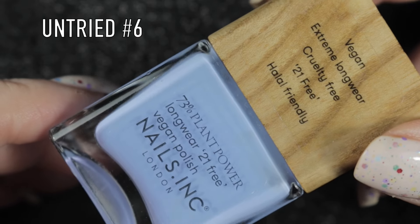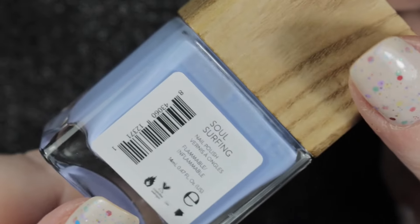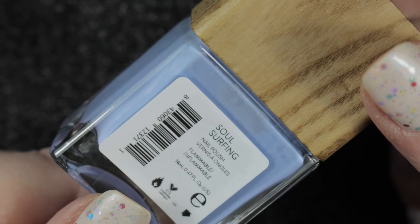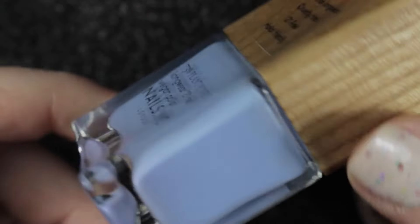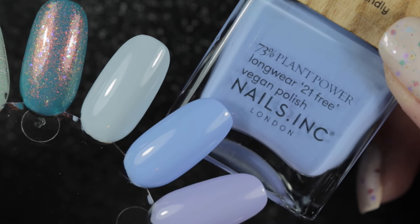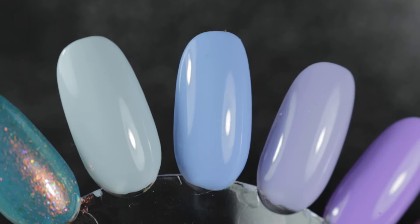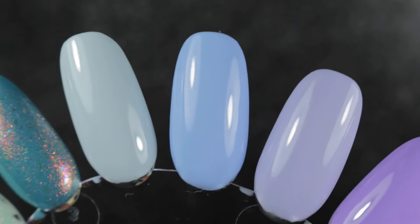The next one is Nails Inc Soul Surfer and this is another of my untrieds. I absolutely love this sort of colour blue - I've probably got others very similar to it but it is a colour that I will continue to wear, so I doubt I'll destash any, but when I do compare all my polishes we'll have to wait and see. Formula on all of these polishes is good; there's not a bad one yet.